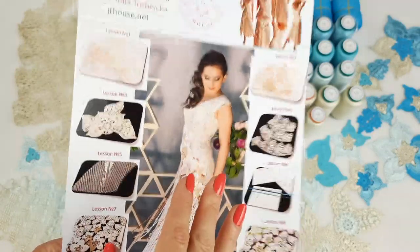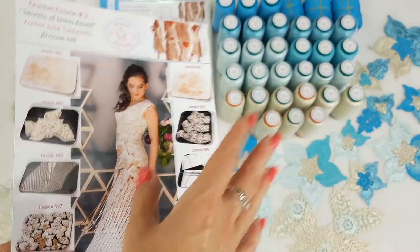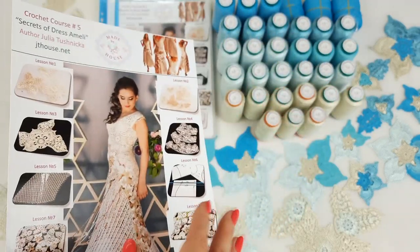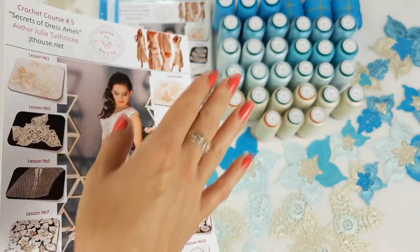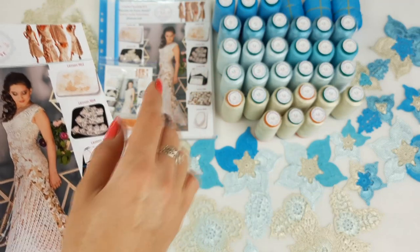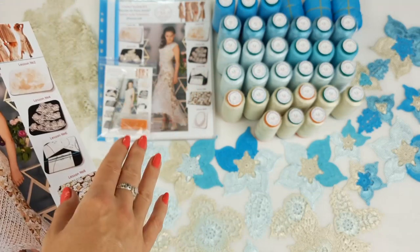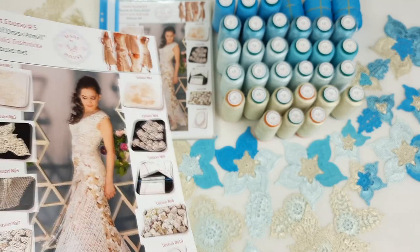So now what we have in our VIP package. An amazing yarn kit. In total here we have more threads - it was a special order - 1400 grams, different shades of turquoise colors and dusty ivory. Printed schemes we have in this journal and also a USB flash drive with full crochet course inside, and a crochet hook 1.7 millimeters.